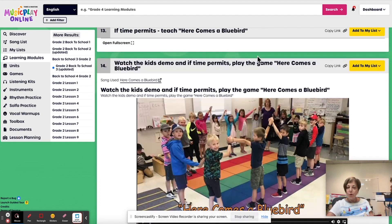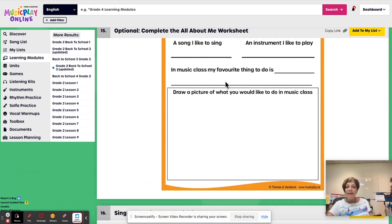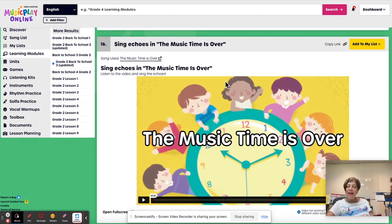Here's a kids demo if you don't know how to play this one. And we have the optional All About Me — you may or may not have photocopying budget or the time to complete this, so it's optional. And we end with the music time is over. That's grade two, week three of August.